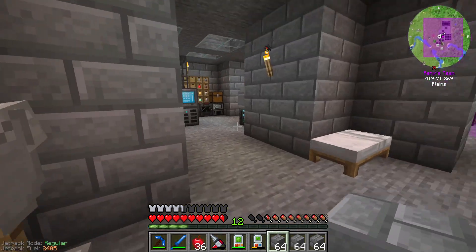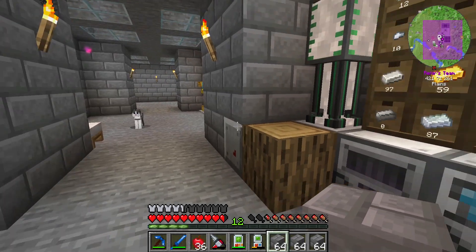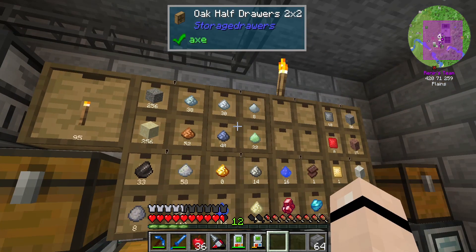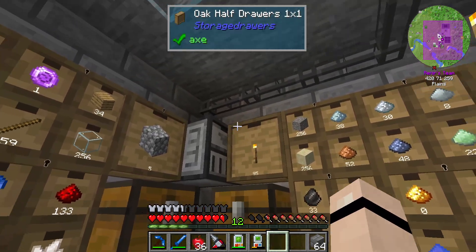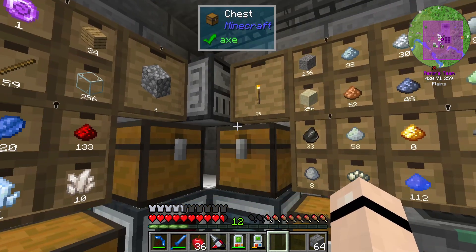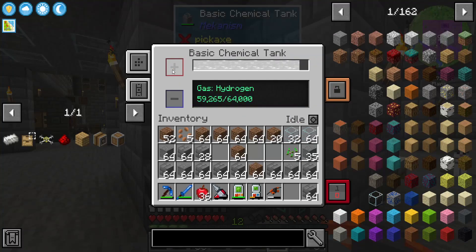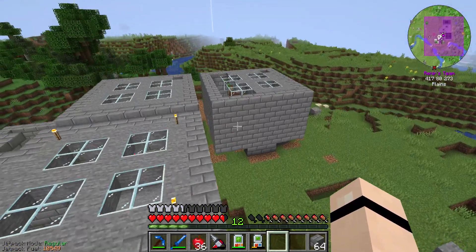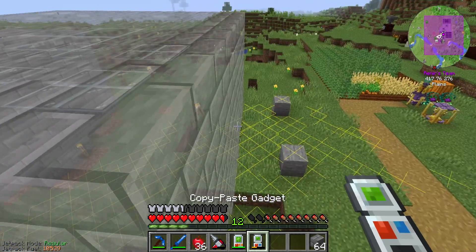I'm actually gonna take a quick charge up of the jetpack. Some of you were probably hoping I wouldn't notice and I'd plummet to my death, but I saw it. And if you're wondering why I have a torch there, it's just because I needed to fill it up - you just wanted to place random items so torch it is. Torches always have use, right? Okay, let's see - this should be charged enough. Cool, and let's go back to building. It's a little funky the way I placed it up.